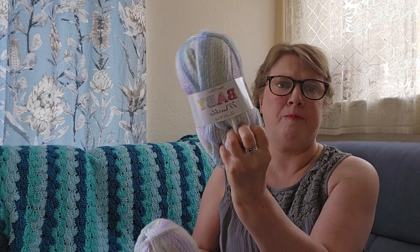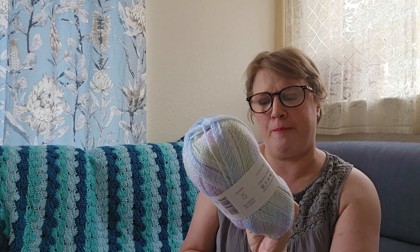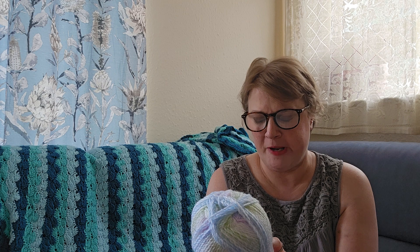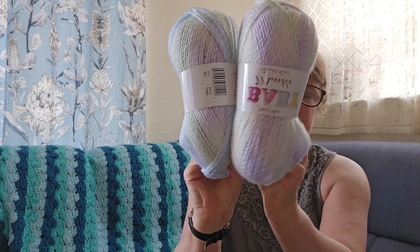Then I've got two balls of James C Brett Baby Marble Double Knit. They don't give their yarn names very often, so this is BM27, 100% acrylic, 268 meters or 293 yards. I thought these were unisex shades again — good for baby items.